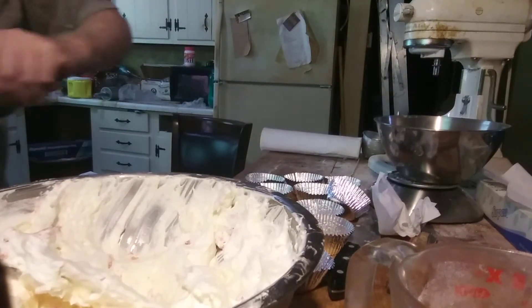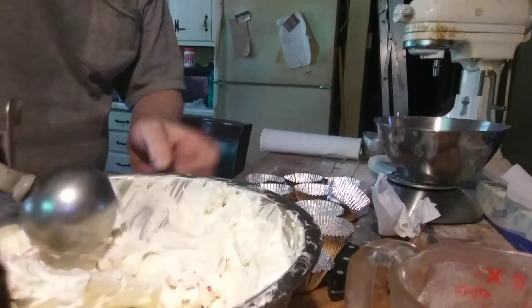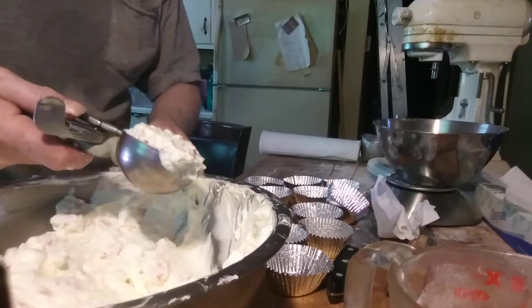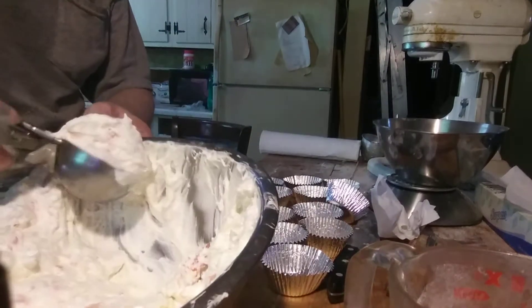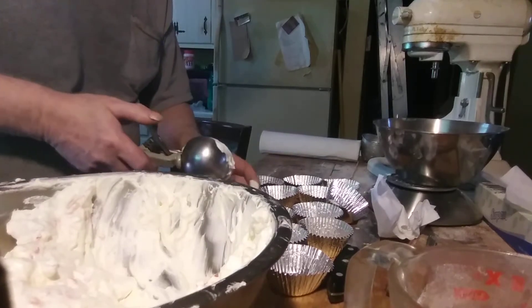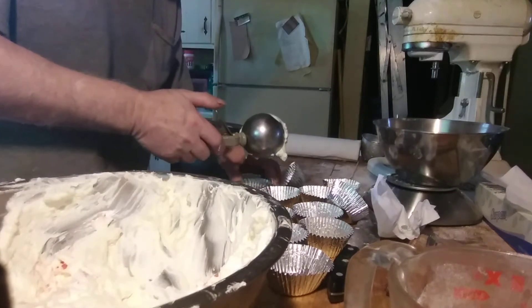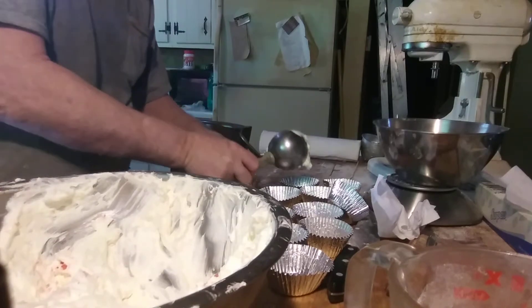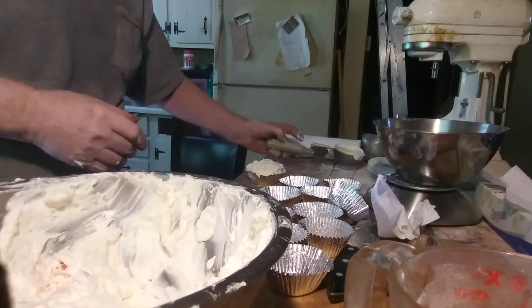Let's see how this scoop does it. This is a four-ounce scoop — we've got on the big side with these cups. No, I think I'll try a small scoop.